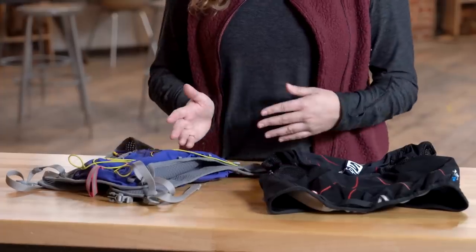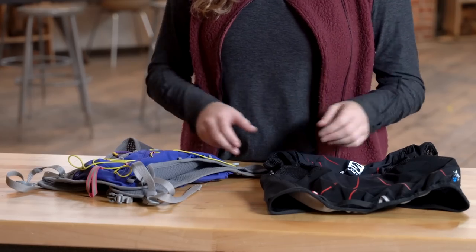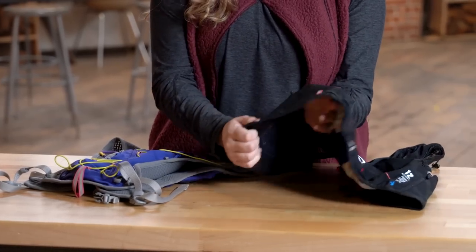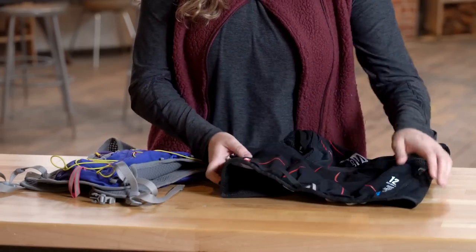For longer runs or for run commuting, vests and packs are another great option for carrying your gear. The line between a vest and a pack is kind of blurred, but generally you're going to see more front features on a vest and often some type of paneling like this for a more snug fit, however there's a big variety in between the two.